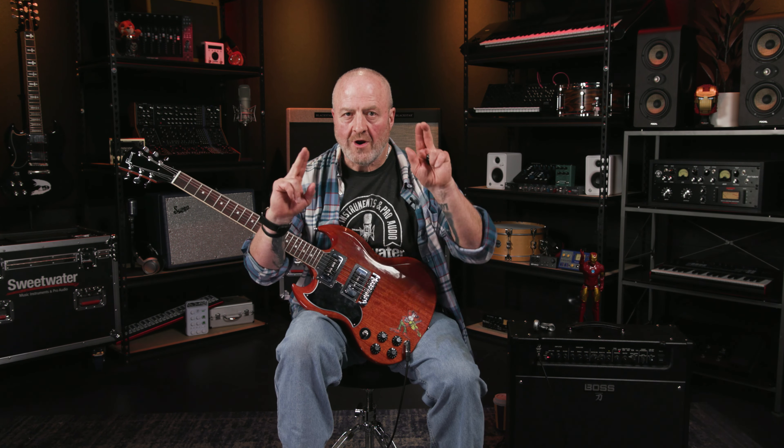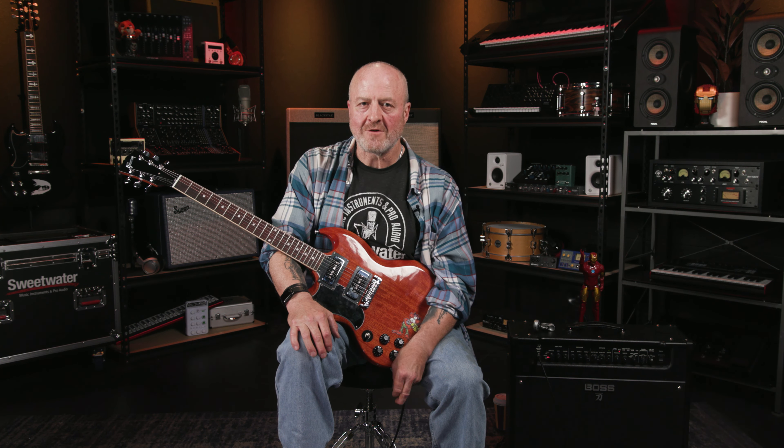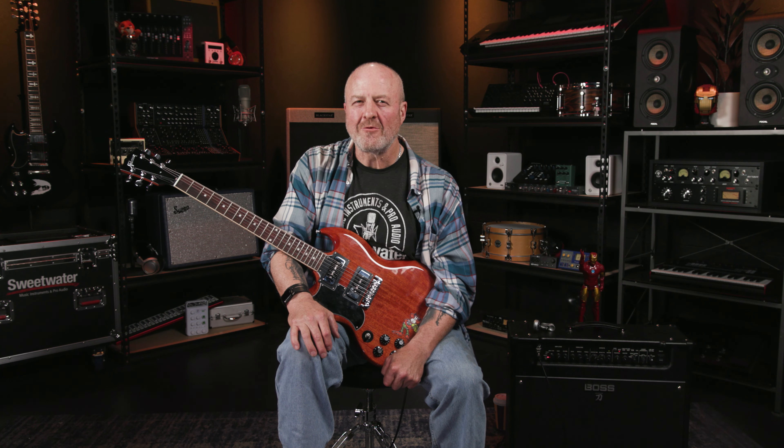I'm back with the Tony Iommi Signature SG to show you the way I believe Tony makes this behind-the-nut bend sound even more ominous. What Tony does is this: when doing this clever behind-the-nut trick, Tony is not only playing the low E string — he's actually fretting the E note at the second fret on the D string with his pinky, and then plucking it at the exact same time he's doing the behind-the-nut bend on the low E. The unbent and bent notes rub against each other as you slowly release the bend, adding an even more unsettling vibe to an already unsettling riff.